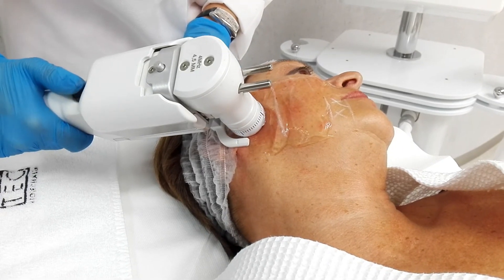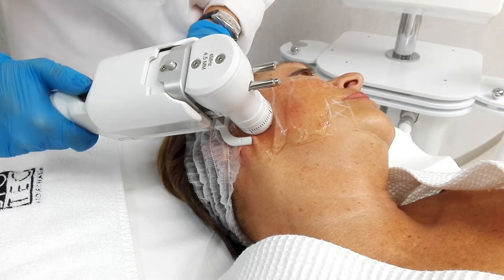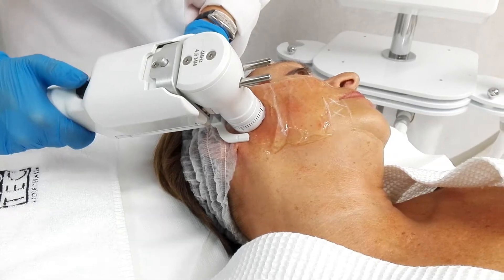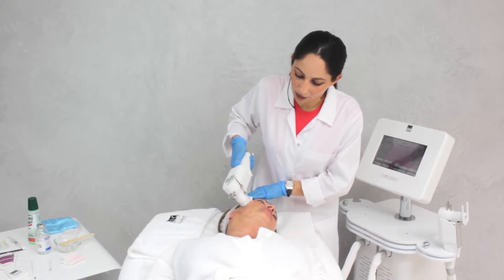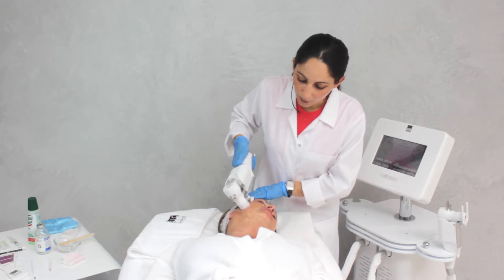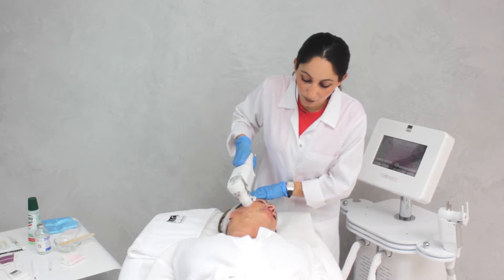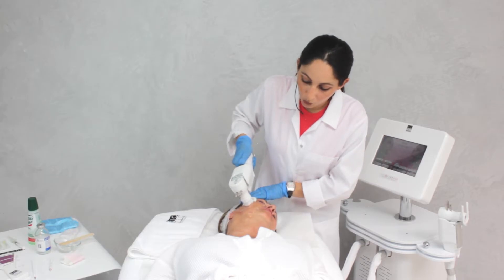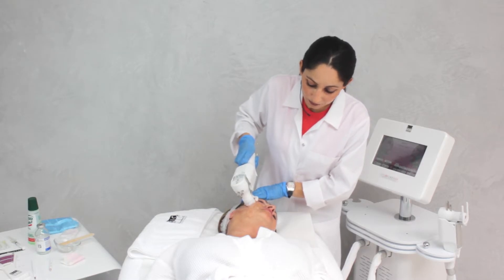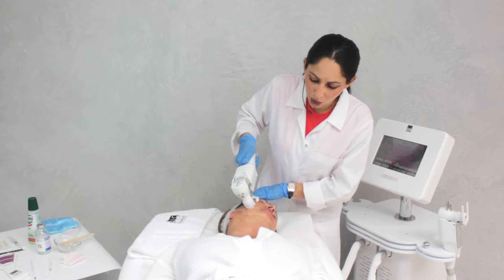We try to move very slowly, about 1 mm every time, so as to cover the whole skin. In this area we have chosen the 4.5 mm transducer, which is the transducer that works on the SMAS layer. By traumatizing the SMAS, we have a very good lifting effect on the mid-lower face. When we move to different areas of the face, depending on what we would like to achieve — more lifting effect or more collagen production — we choose different depths.